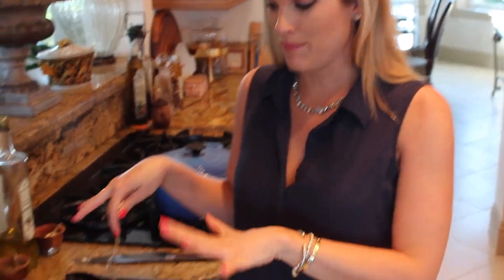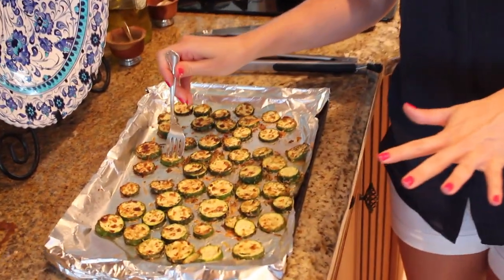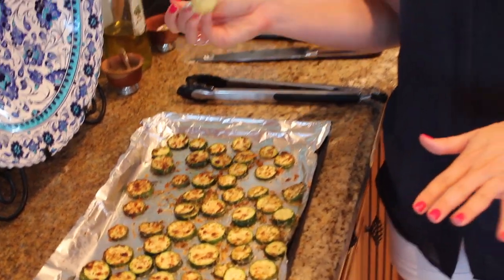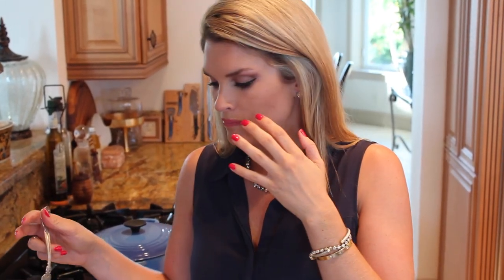Look at how amazing these are! I put them under the broiler for about two minutes after they were done cooking. I'm going to have to try one because they look so good. That nice parmesan taste, the lightness of the lemon — you're going to love this. So good!